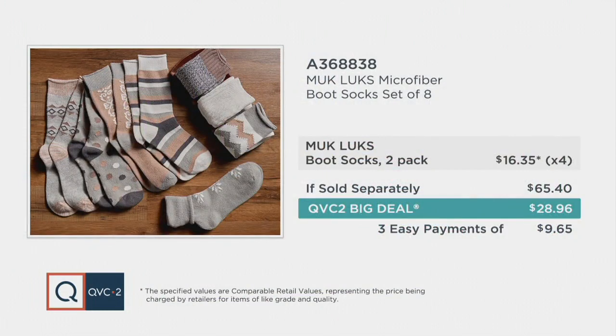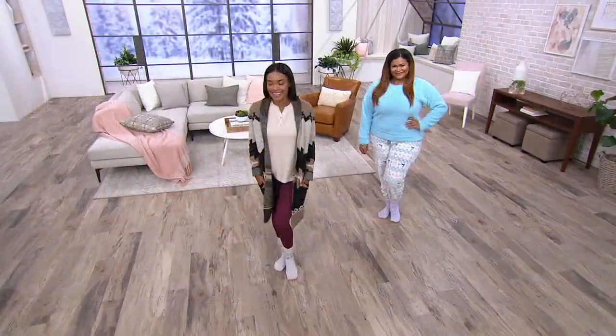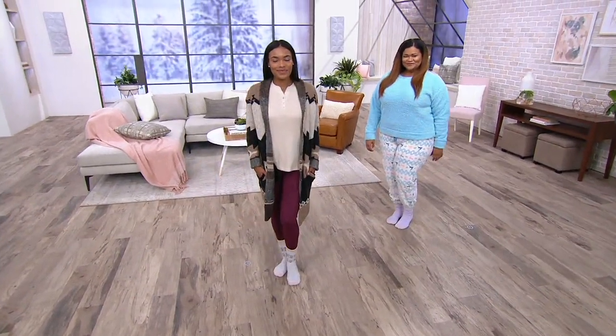One size fits most, so there's no worry about what anyone's shoe size is. At retail, a similar set of two would be $16 and change, meaning if you picked up each set of two separately, you're looking at $65.40. Today you're getting eight pair for less than $30 — three easy payments of $9.65. And this is the only place you're going to get a set of eight in the microfiber socks. It's $3 and change per sock.